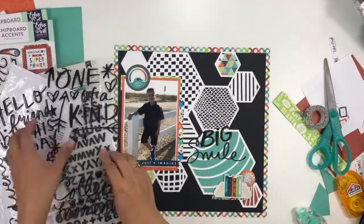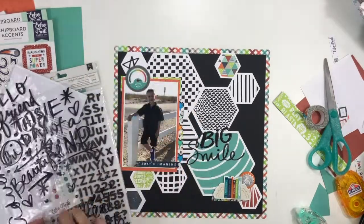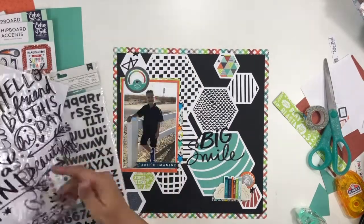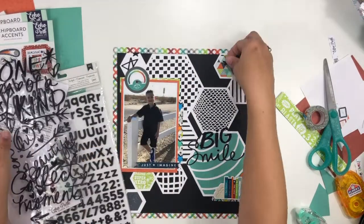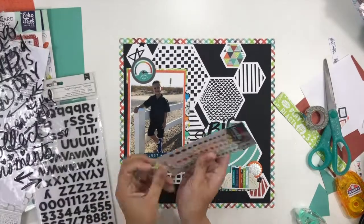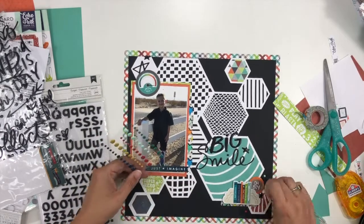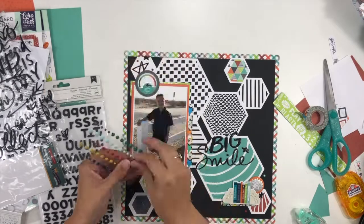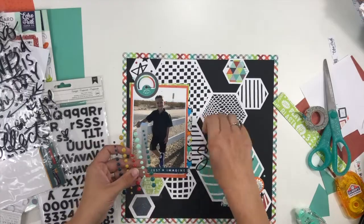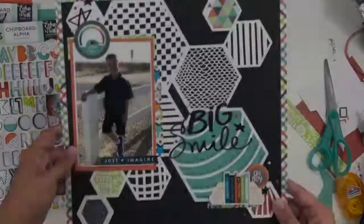I wanted one word to be scripty and one to be more of a fun handwriting text, so instead we're going with 'big smile.' The journaling is going to talk about how the first day of school always brings big smiles — kids are excited to see their friends, and even though some of that excitement fades as the year goes on, it's definitely there on the first day. I finished the layout by adding enamel dots into the different embellishment clusters and a few little black epoxy stars that matched the phrase stickers.